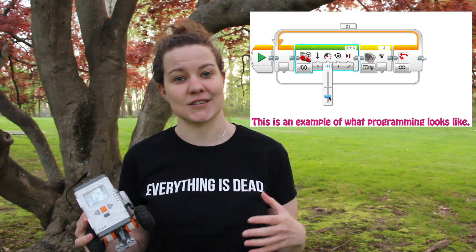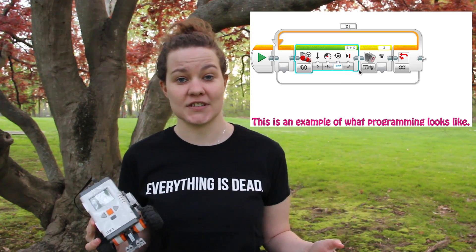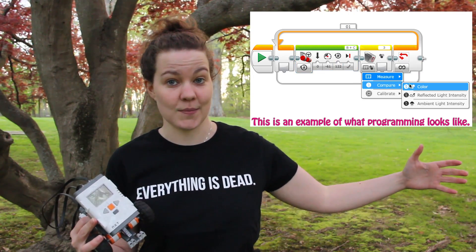You're going to be able to program along with us as we go through a series of videos that teaches you how to use their motors and their different sensors to navigate a course that we're going to build. And then in the end we want you to send us your program and we're going to download it and put it on this robot and see if it actually works and navigates it around the course.